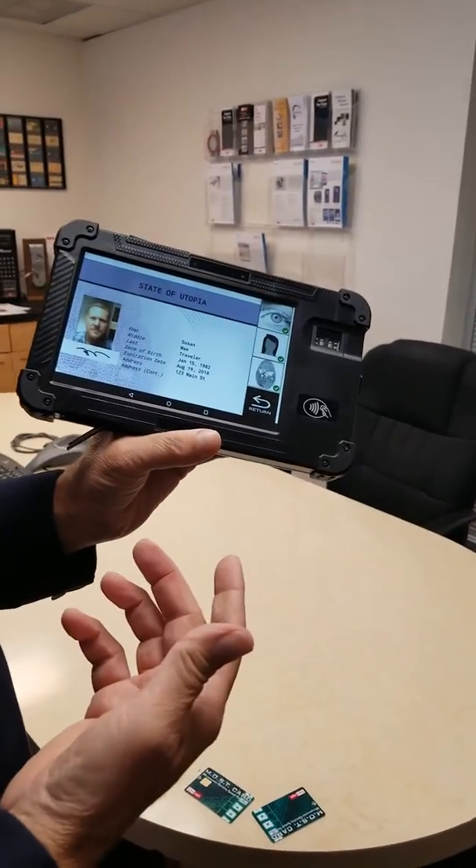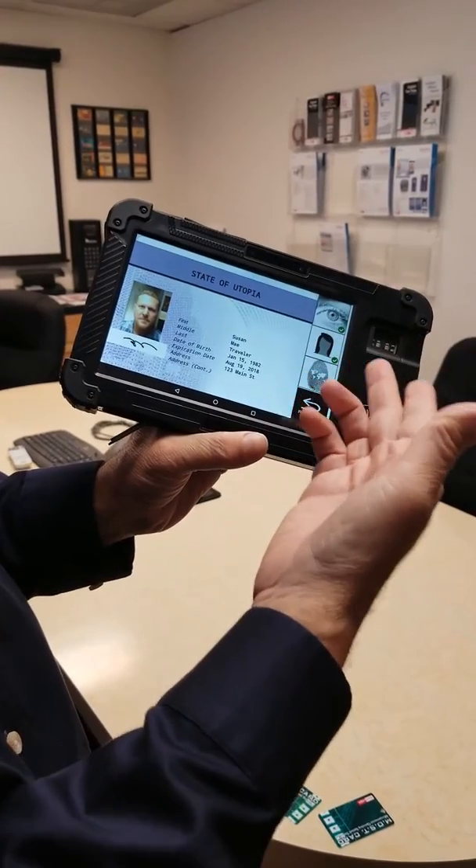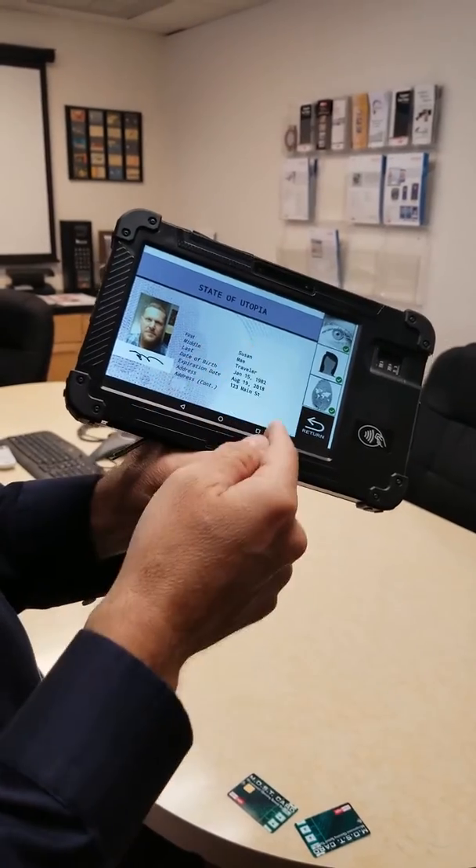Now the card is fully encoded with the iris, the facial, and the fingerprint. And here is the information of Nick's face, his signature, and his personal information.